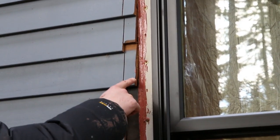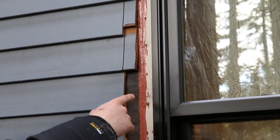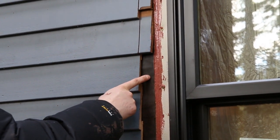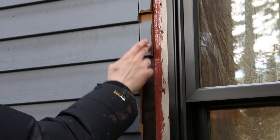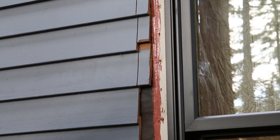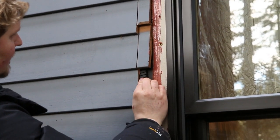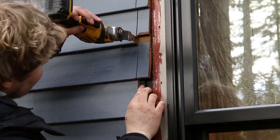The first cut we made to get the old window out — I wasn't too concerned about nicking the tar paper. On the second cut for the window trim, it's really pertinent that this tar paper stays intact. So what I did was first make a shallow pass with the skill saw. As you can see, the siding is still intact. Then, to finish the cut without damaging the house wrap, I'm going to take this composite shim, slide it behind the piece of siding, and finish the cut with this oscillating tool.